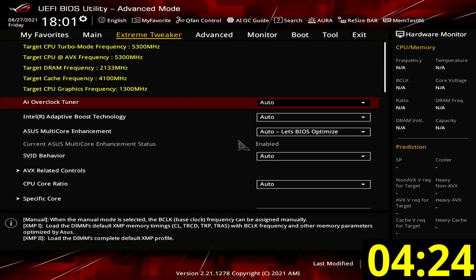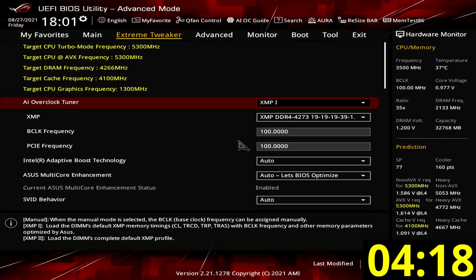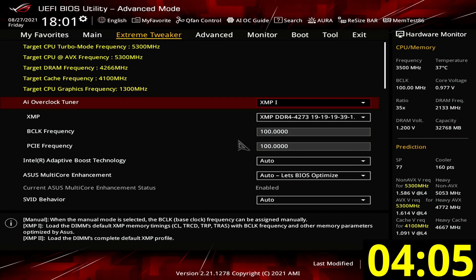When you've entered the BIOS, go to the Extreme Tweaker menu. Set AI Overclock Tuner to XMP1. This will increase the system memory frequency to its XMP rated speed — in our case, that's DDR4-4266. Increasing the system memory can have a significant impact on the performance of the integrated graphics. For example, in our tests, we saw an improvement of up to 30% in CSGO.